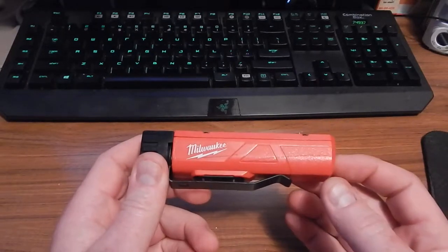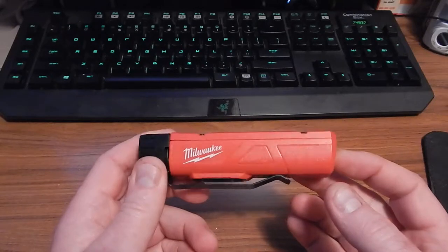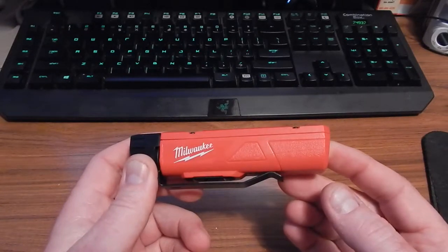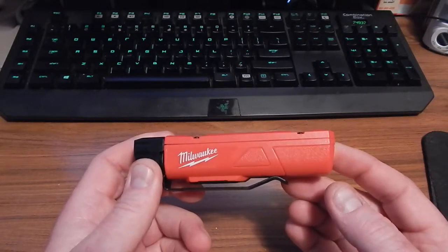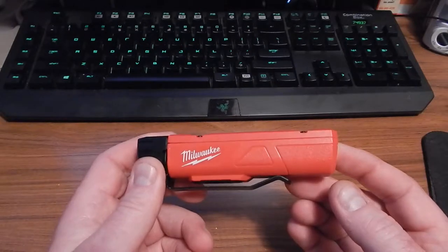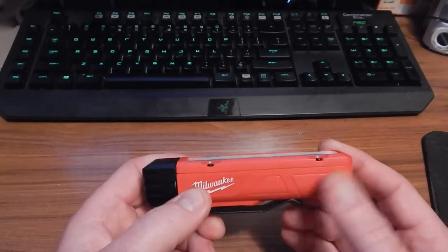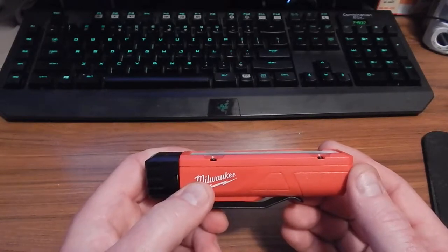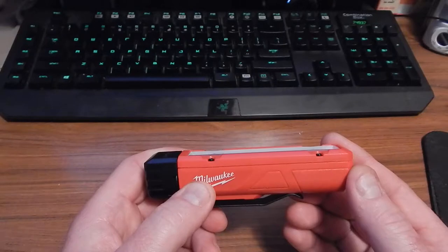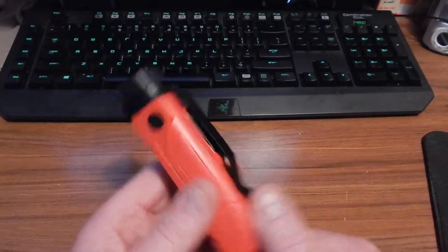It'll run fine on alkalines or lithium disposable batteries, but if you want to run rechargeables, what happens is you don't really get your high and low settings — it doesn't like that 0.2-volt difference. High then becomes lower and there's no differentiation between the high and low settings. Bad design in that respect.